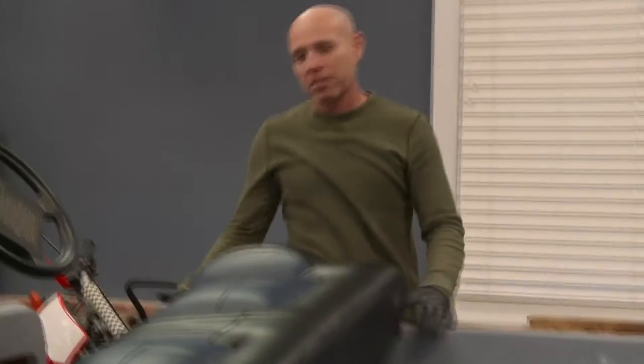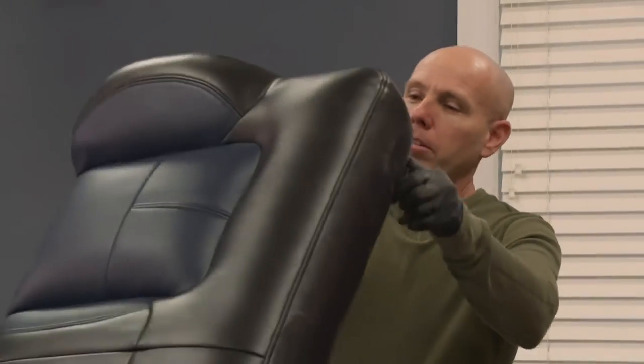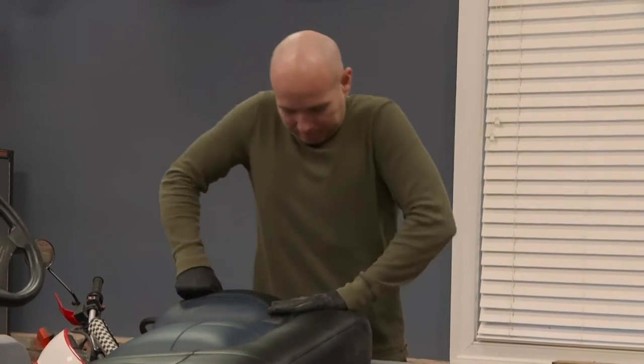Do we want to break it or do we want to get it in there? This thing definitely was not as easy as they made it seem. No instructions, didn't fit right. A whole bunch of brackets had to be made for it. Every single part we've gotten so far has been wrong. Whenever I think I have a sure thing, that's when the headaches start.